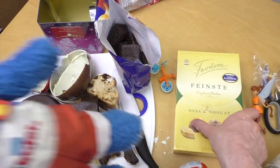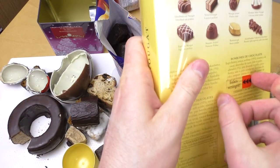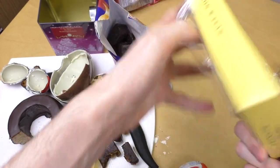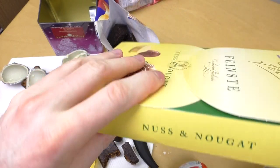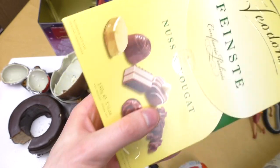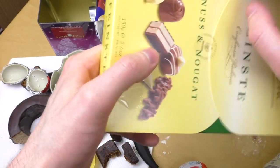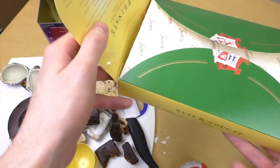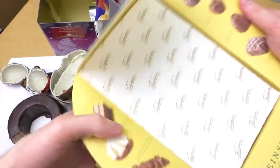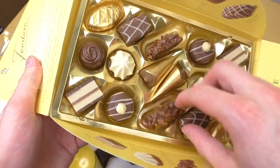What's next? Chocolates! This comes in a plastic film. It says 'the finest selection.' Did you also get chocolates for Christmas? Let me know. These are pralines. Let's get this box open — thank you, duct tape. The box is amazing. Let's eat some chocolate!